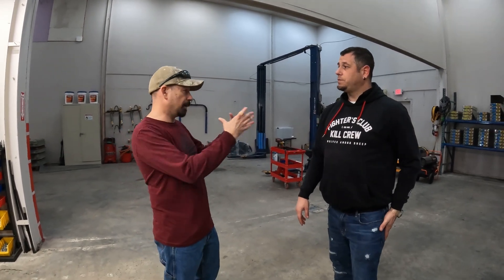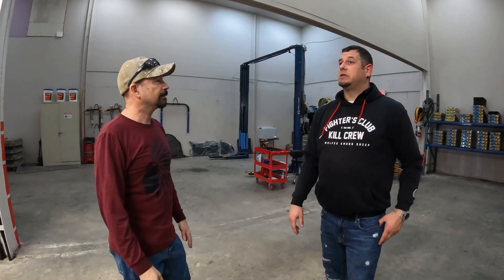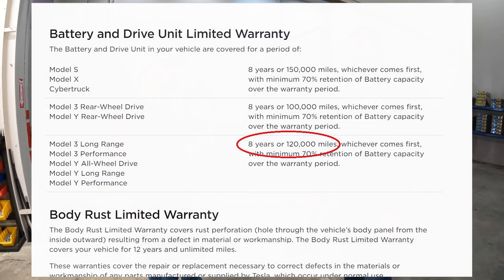So on my Model Y, if I have one pack go bad, you guys could replace that for roughly $6,500 to $7,500? It depends — if it's the newer design, the newest ones I can't repair yet. The first versions of the Y and the 3 we're doing repairs on, but the brand new ones sometimes you just have to wait a bit. Most of us are still under warranty, so it won't be an issue for a long time. This is really for those who are panicked about spending a huge amount in five years.